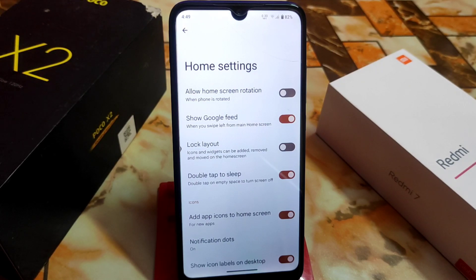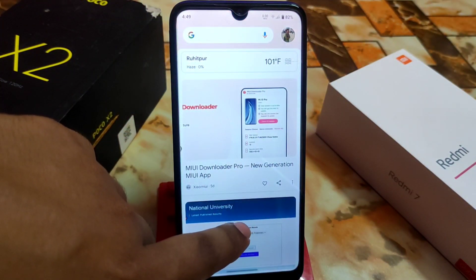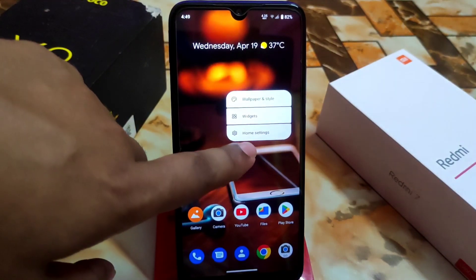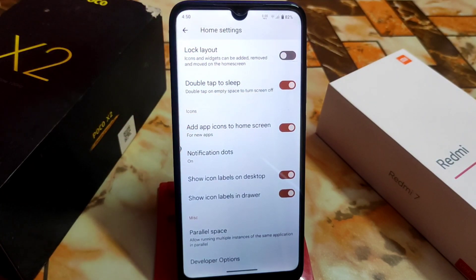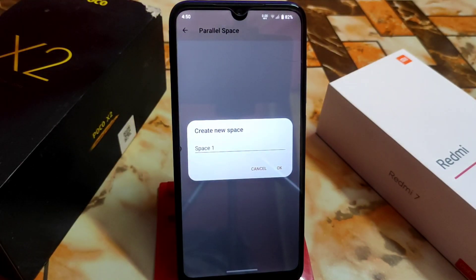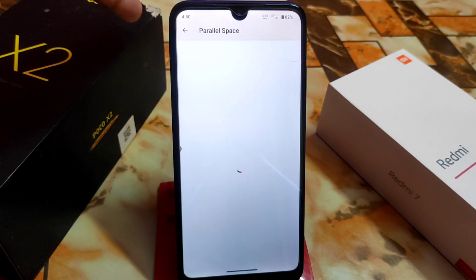If you swipe left to right you'll get the Google feed with the latest news. We also have lock layout, double-tap to sleep — perfectly working — and app icon to home screen working. The main important feature is parallel space, which lets you make any application a dual application. Just click on it, provide a name, and it will load the installed applications so you can enable which one you want to clone.